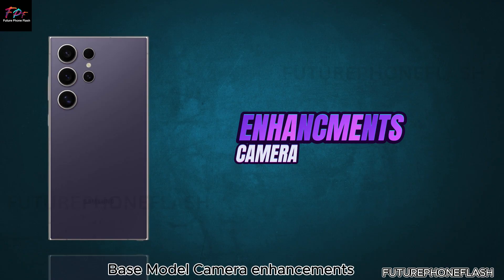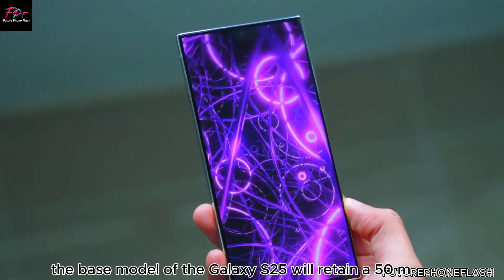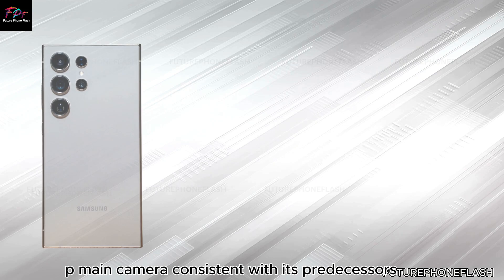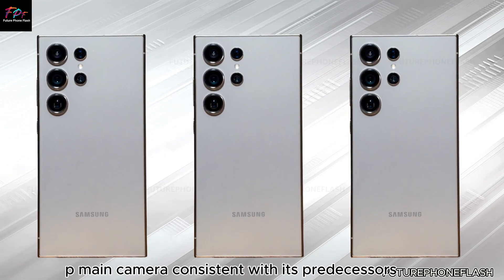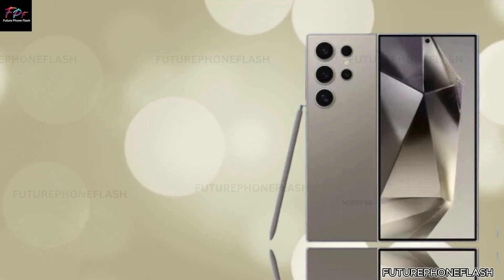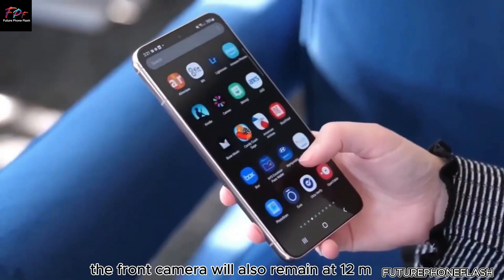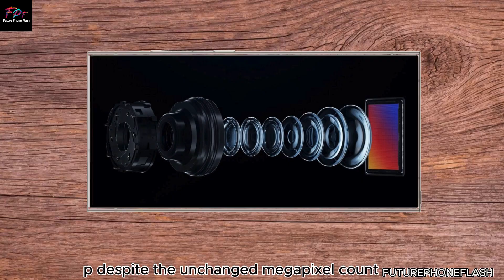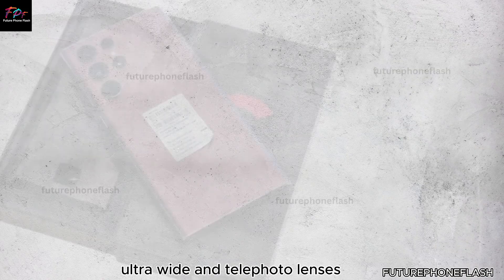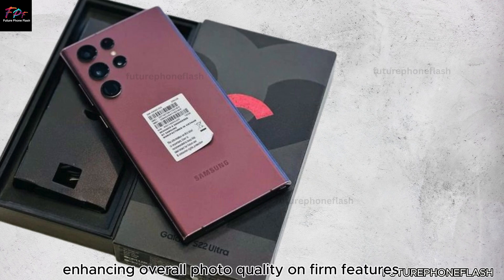The base model of the Galaxy S25 will retain a 50MP main camera, consistent with its predecessors the S22, S23, and S24. The front camera will also remain at 12MP. Despite the unchanged megapixel count, we can expect significant improvements in the ultra-wide and telephoto lenses, enhancing overall photo quality.